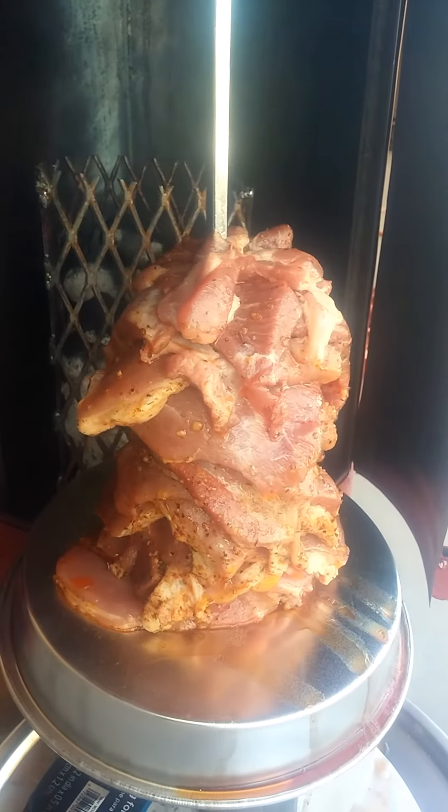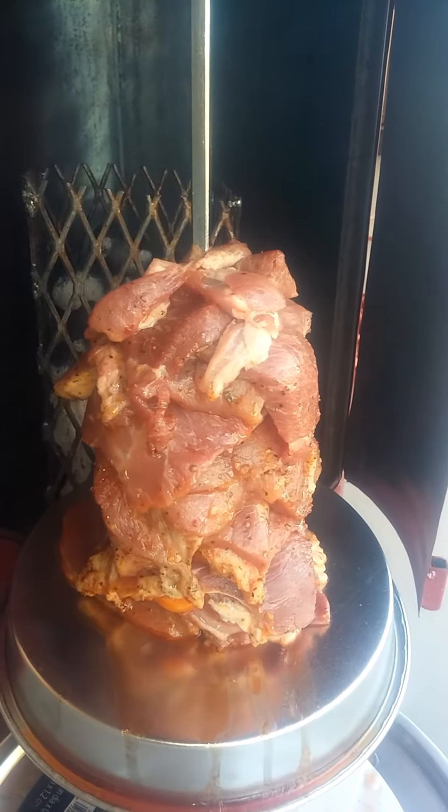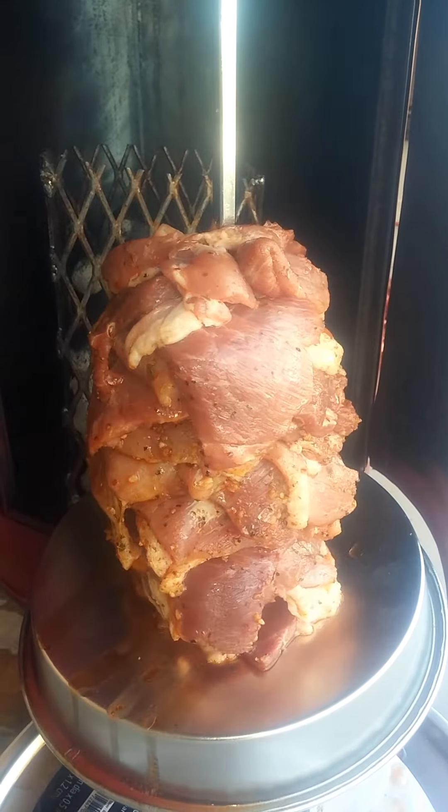Here we are at like 15, 20 minutes in. Starting to show some progress on the cook. Not much, but it's working.